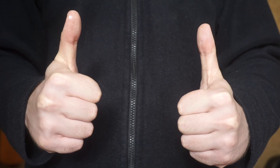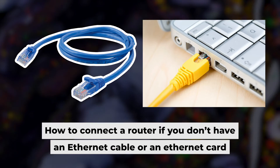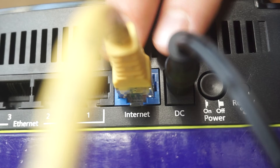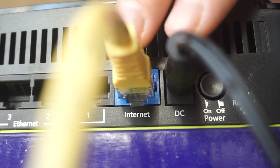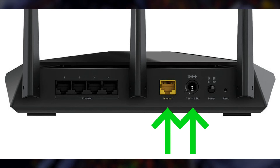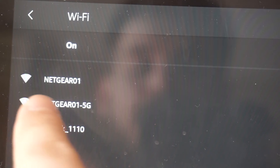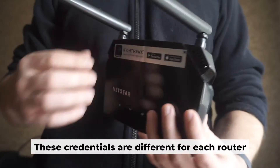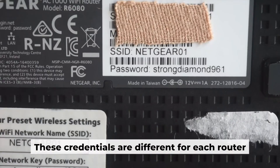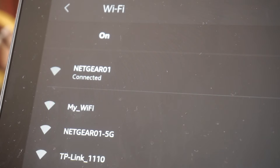Now you will need to set it up. But first, I'll show you another way to connect the router if you don't have an ethernet cable or your computer doesn't have an ethernet port. Connect the router to the power source and plug in the cable from your internet provider. This will enable Wi-Fi. If your router is new, your Wi-Fi network name will be the name of the router. Your router has its own Wi-Fi network name and password printed on a label. Connect to it. Great, you've connected to the router. Now let's start setting it up.